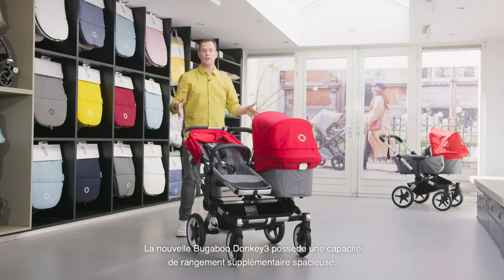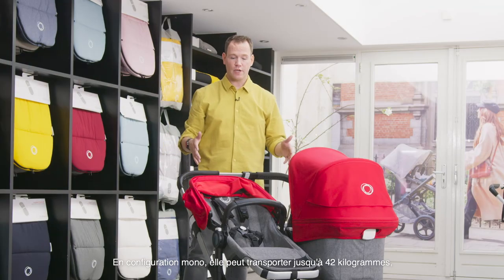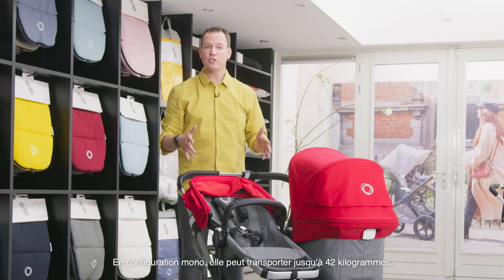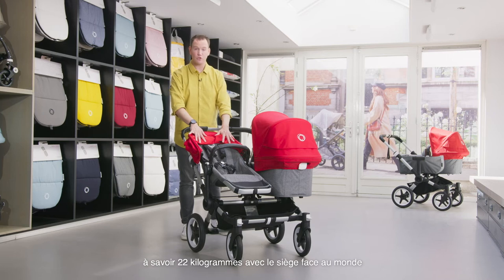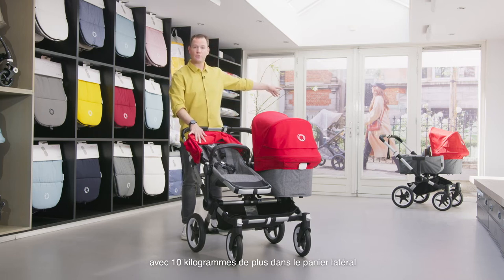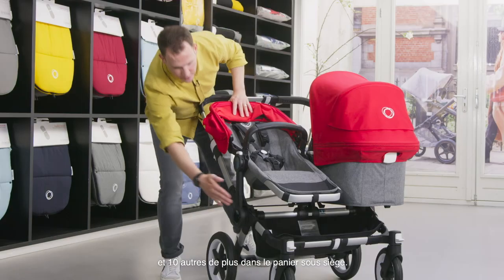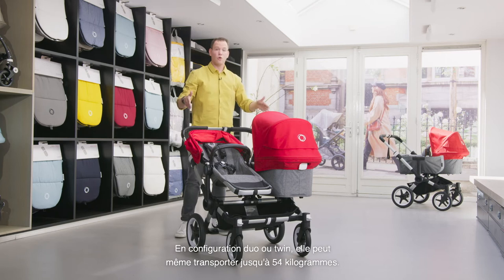The new Bugaboo Donkey 3 has extra spacious storage capacity. In mono configuration it can carry up to 42 kilograms — 22 kilograms in the seat position facing the world, an extra 10 kilograms in the side luggage basket, and another extra 10 kilograms in the under-seat basket. In the duo or twin configuration it can even carry up to 54 kilograms.